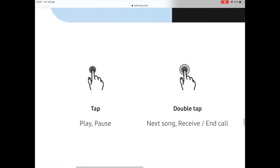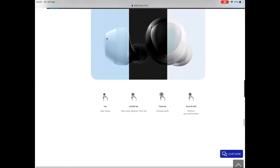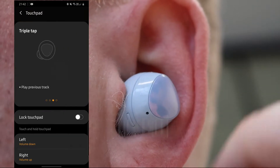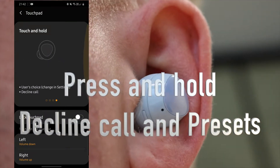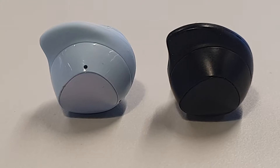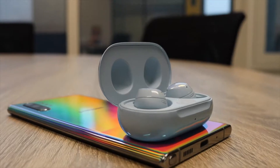The Galaxy Buds Plus offer a load of gestures that perform different functions. For example: single tap to play and pause, double tap to play the next track and answer phone calls, triple tap for previous tracks, touch and hold to decline a call, and there's also a preset option for both left and right buds — including holding down to select Spotify, activate ambient sound mode, turn volume up and down, and summon your digital assistant.